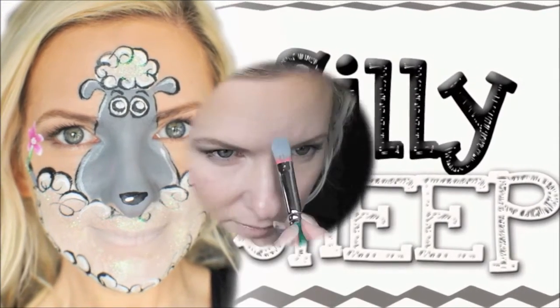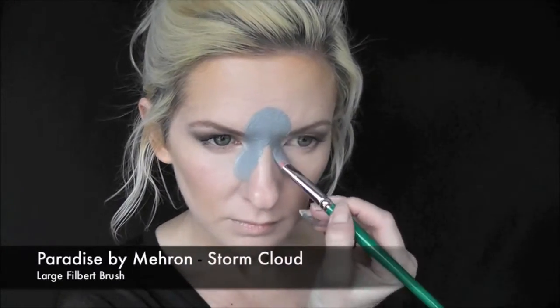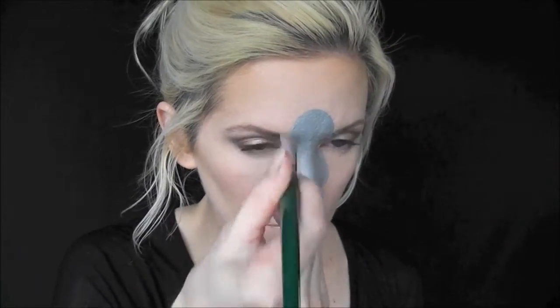Hey everyone! Today we're going to show you this super silly sheep design. We're going to start out with Paradise Storm Cloud Gray on a large filbert brush, and we're going to start at the center of the top of the forehead and bring a gray oval shape down over the nose.